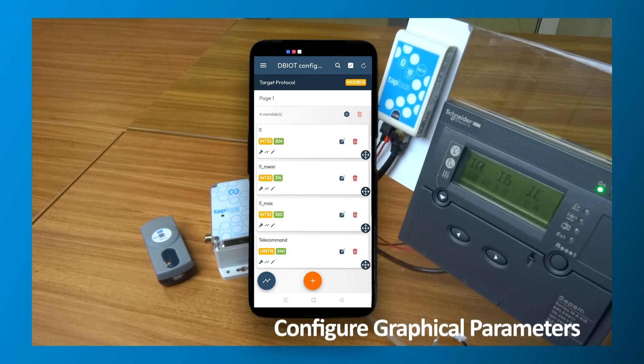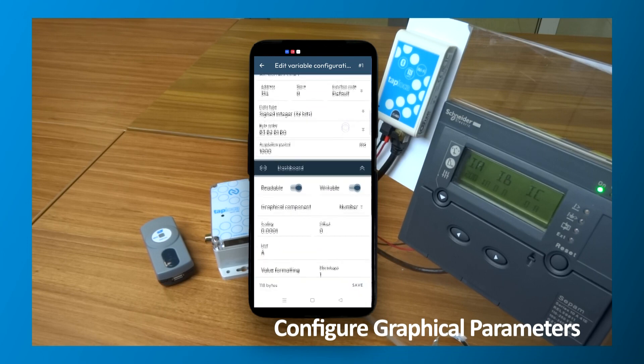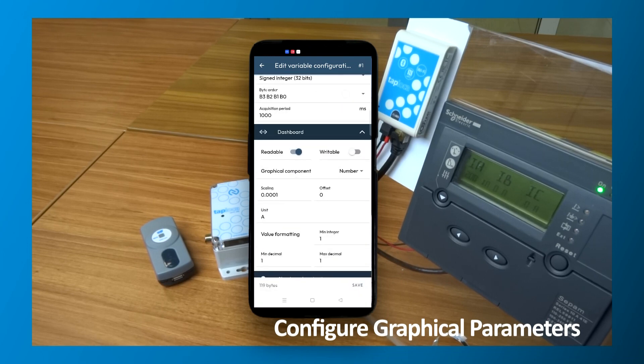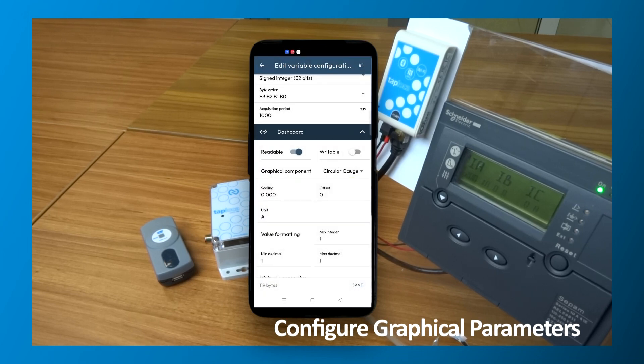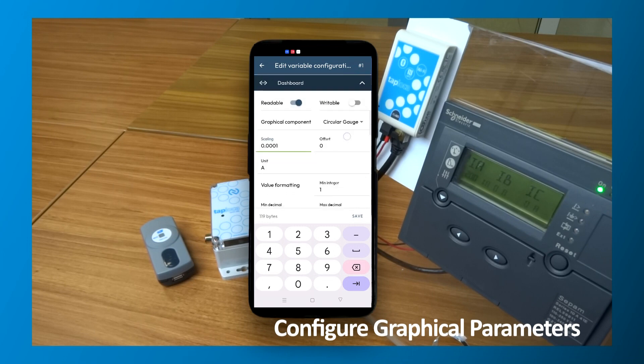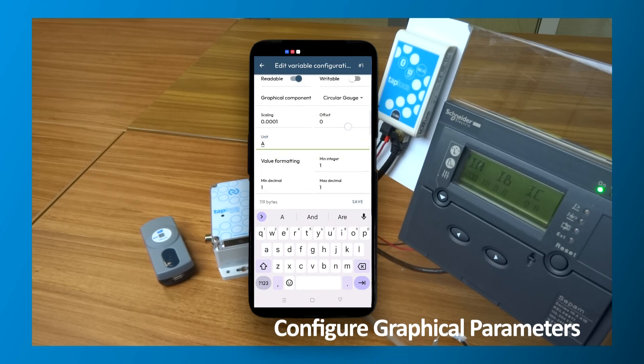Finally, to create your HMI, select each register and set its display parameters. You can choose from a range of different graphical displays or controls. TapManager offers a wide range of display options such as gauges and graphs, and a range of controls such as buttons, sliders and switches. For each of these, you can set parameters to ensure the precision and responsiveness of the displays or controls.